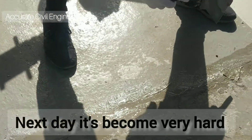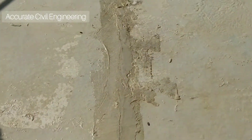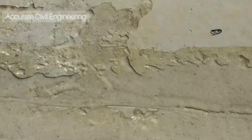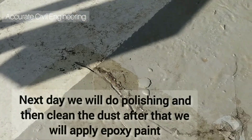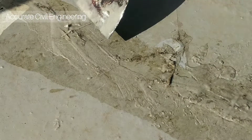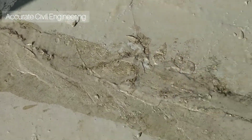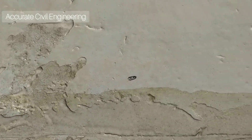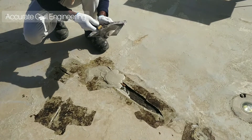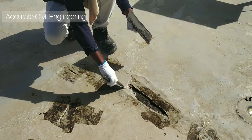We will do polishing the next day and then clean the dust. After that, we will apply the epoxy paint. You can see how we are applying it. We prepared the surface, and now we are applying the epoxy mortar to the cracks.